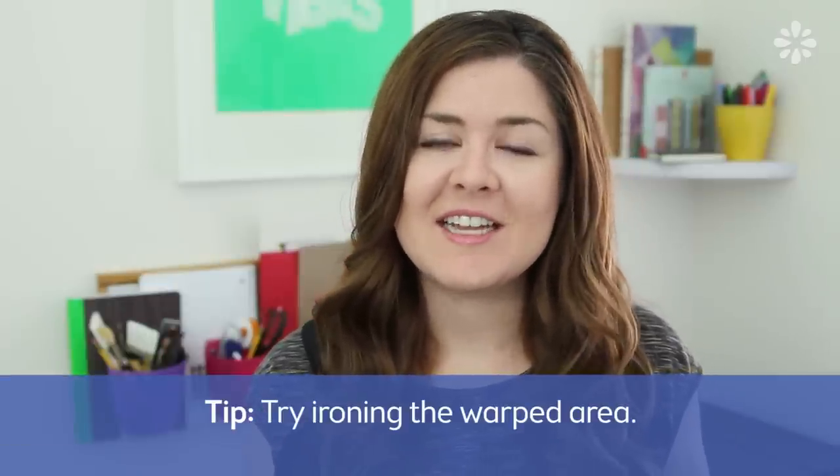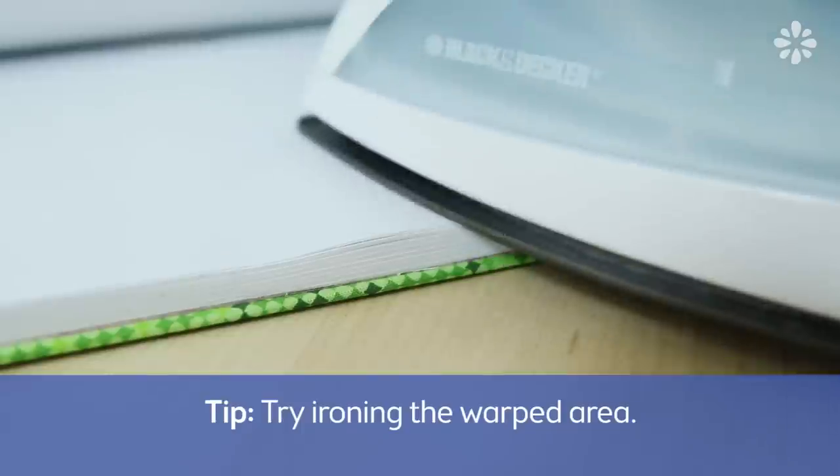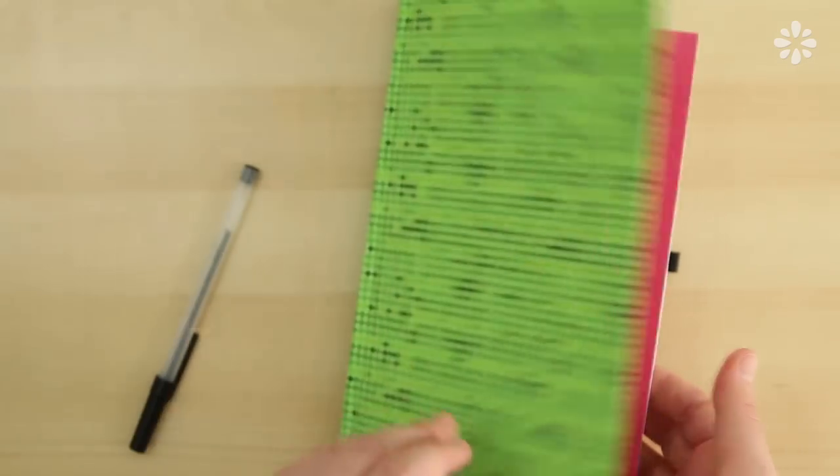If your book is already dry and you have some warping, another thing you can try if you're really desperate is ironing that area. It doesn't always work, but sometimes it has worked on my projects. Ironing on a low to medium setting will relax the fibers, and then you can put it back into your press or put a bunch of weight on it, and it makes the fibers lay flat again.